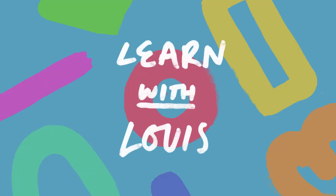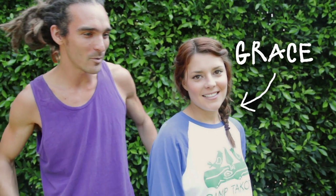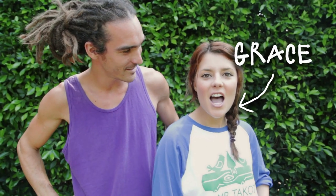Hey guys! Today I'm here with Grace. And what have you always wanted to learn, Grace? Well, Japanese probably, but tie-dye is in the top three! Tie-dye? That's a coincidence because today we are learning how to tie-dye t-shirts. What a coincidence! And we've got our friend Lucy here, who is an expert at tie-dyeing. Hi!